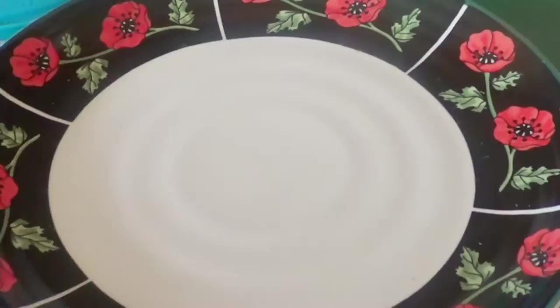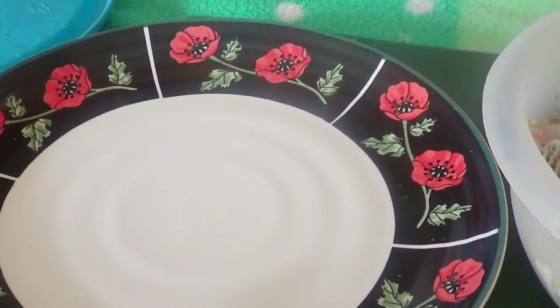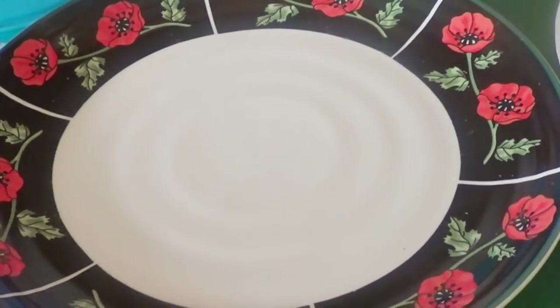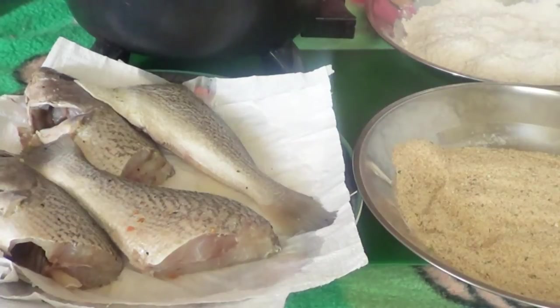I'm going to take the fish and put it on the plate to let the water come out. I put a paper towel down and place the fish on it, because you don't want any water when you're going to use your flour or breadcrumbs to coat it.